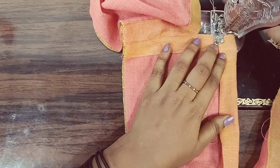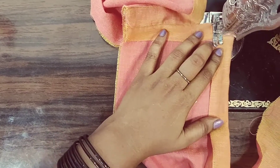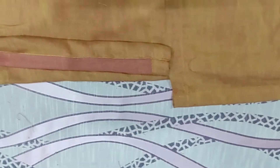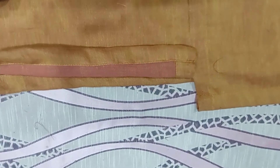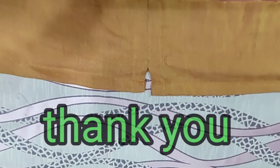In the next class, we will complete the bottom full of this piece. We will finish the final piece. I will see you in the next class. Take care and bye friends.